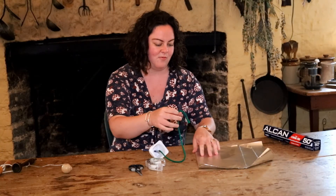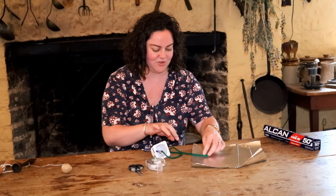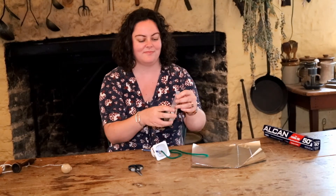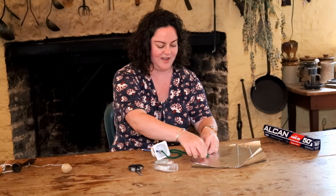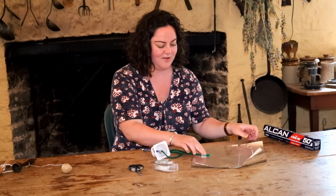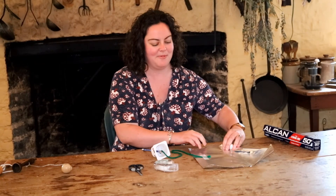Then what you'll want to do is take the opposite end of your string, tape it to the end of the aluminum foil like so, and then finally roll that aluminum foil up into a ball.